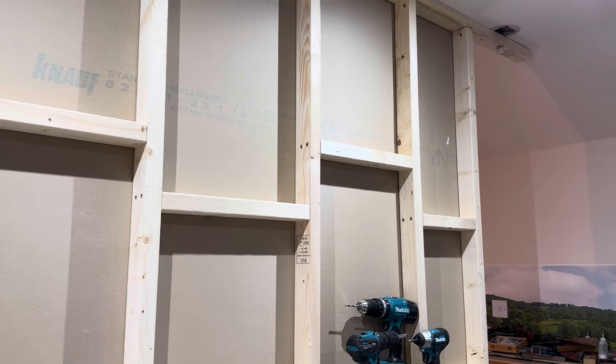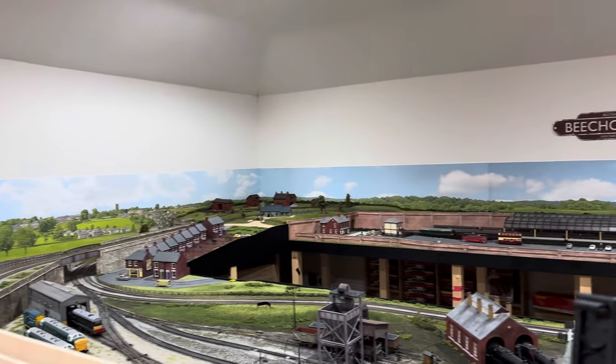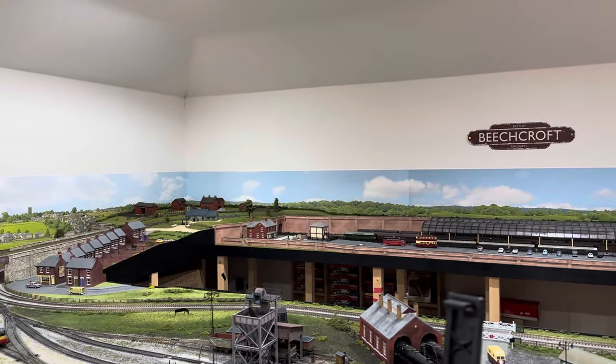As soon as this is done I can get back to the other side of the room, which is far more important to me — the layout itself. So I'll keep you updated on how we're getting on.